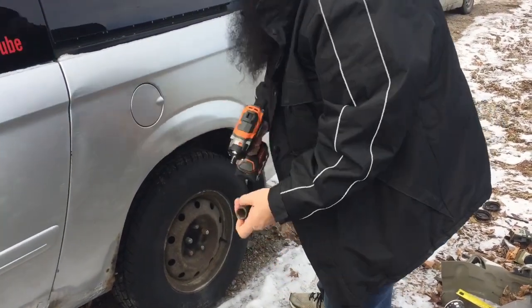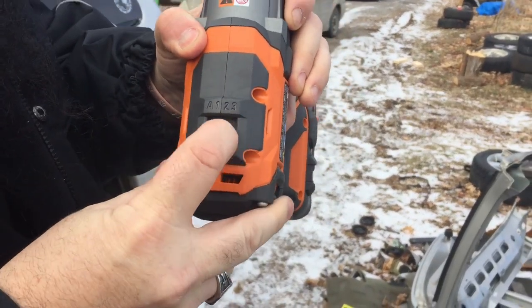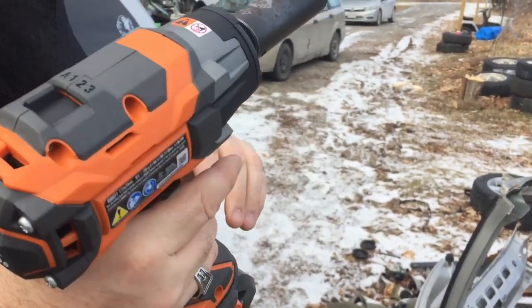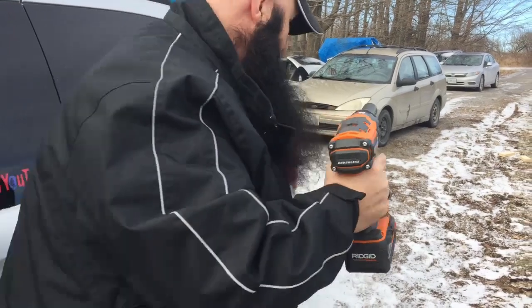On this gun here it has three speeds — one, two, and three. Then there's A, that's like an auto. So what it does is it'll tighten, and when it hits resistance and stops, it just stops — it doesn't crank any further forward. That's pretty neat. Just change the speed.